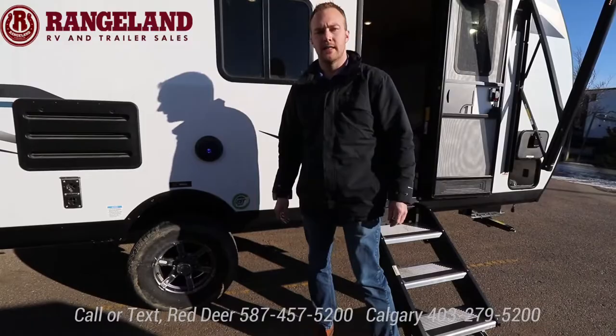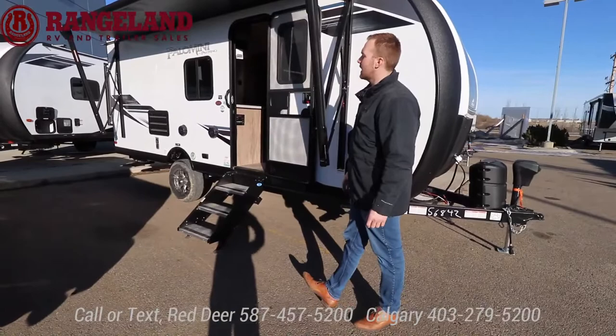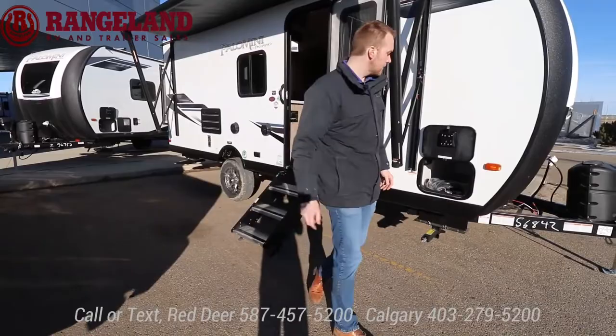There is a tire pressure monitoring system — the TST — which I'll show you inside. Coming around the front you have a massive awning. This trailer comes in at 22 feet 9 inches and just a little over 4,000 pounds dry, so you have this huge awning that covers your whole campsite. You can also open your door all the way when the awning is out — a lot of brands have the awning arm right at the door, so this is a great feature.